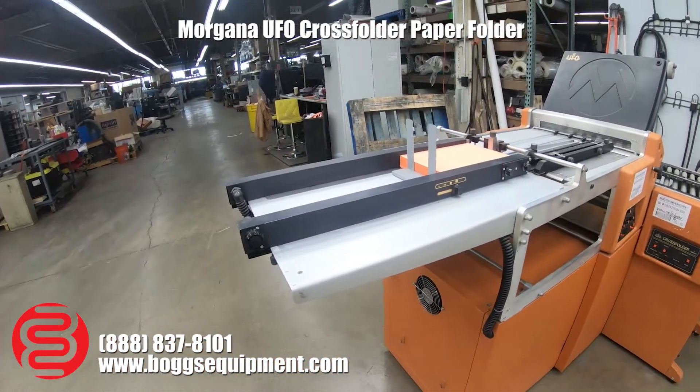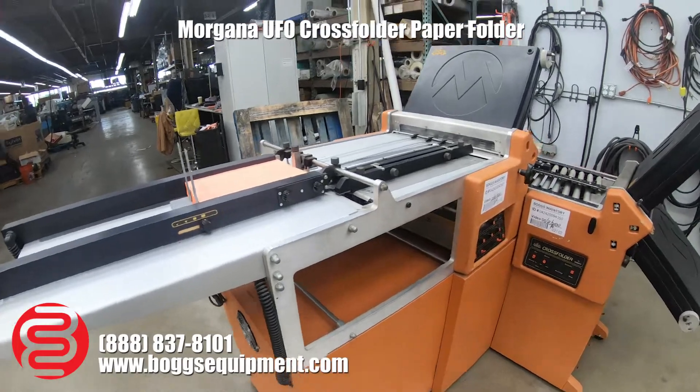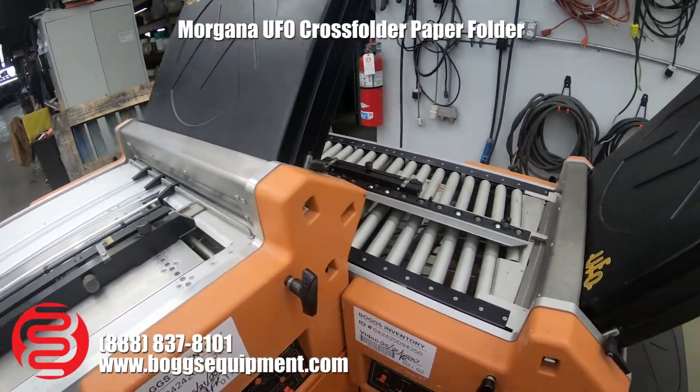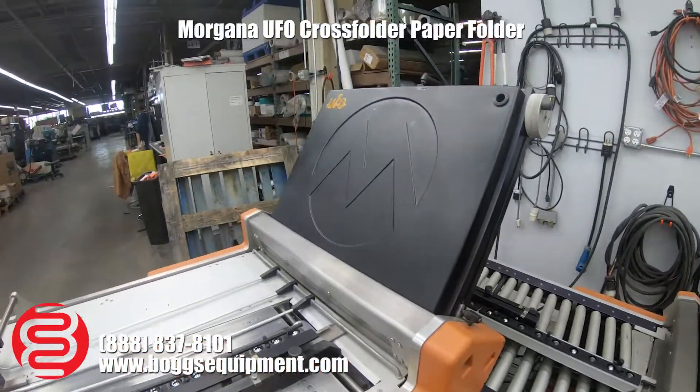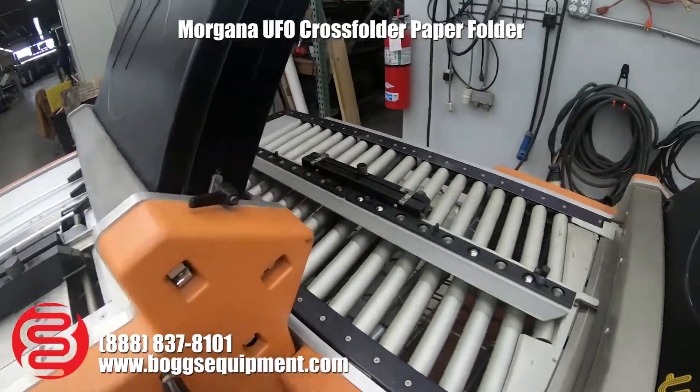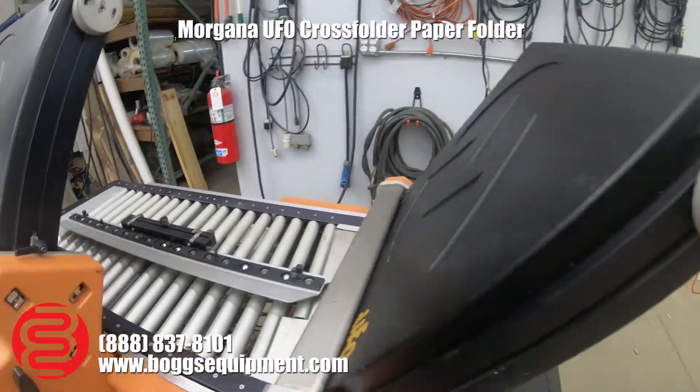This is a UFO cross-folder by Morgana, fired on 230 volts AC. We currently have one plate in the first part of the system; the second plate is removed for the 90, which has two plates.